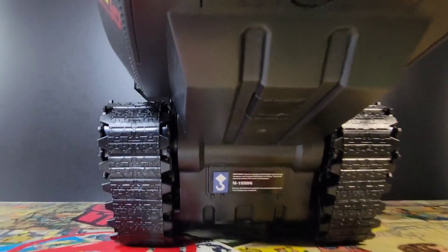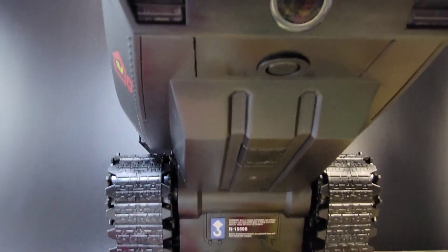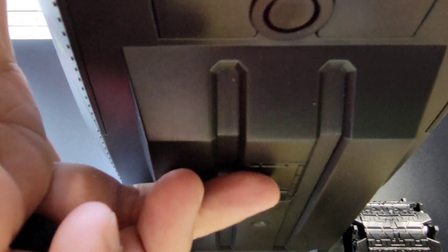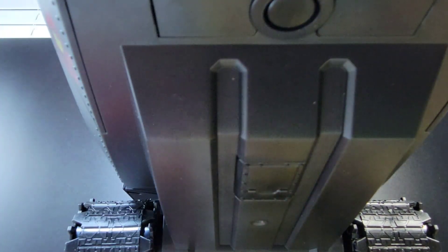The treads do roll. We got the nose and a little bit of warning underneath — nice and solid under there. Right there is the button for all of the lights — I'll show those in a bit. And you've got another little notch where another gun will go.